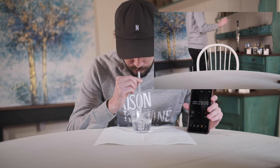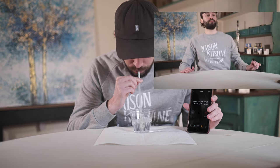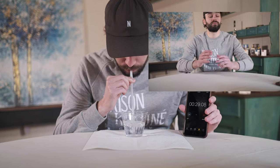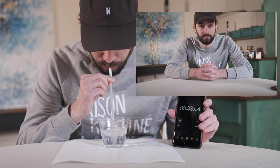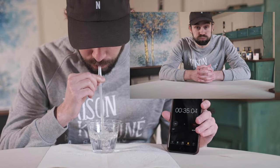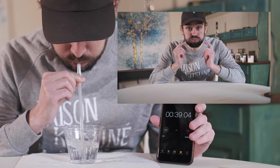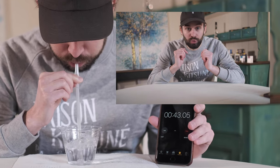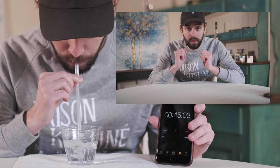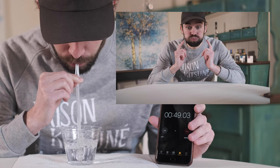You might be going, "What? How does someone breathe in while simultaneously breathing out?" Well, it's actually super lame. While exhaling into our instrument, we build up a storage of air in our cheeks. When we need to breathe, we transition from exhaling to using our cheek muscles to expel the air we have previously stored there. While this occurs, we breathe in through our nose.